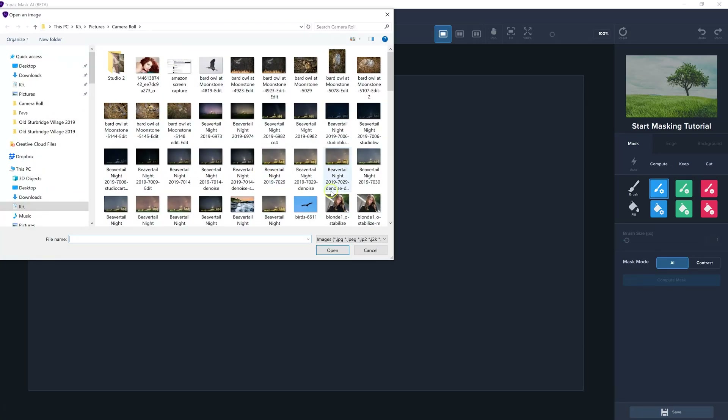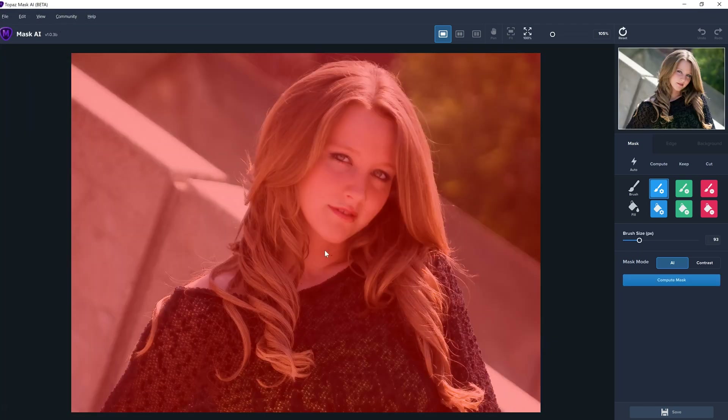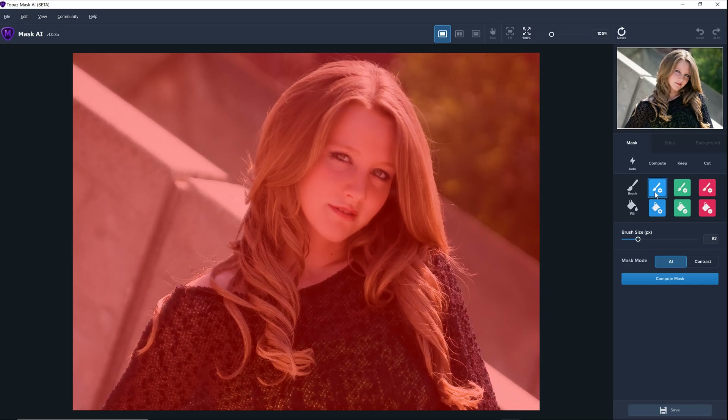We're going to pick something that's not going to be too easy for it — I'm going to pick a portrait. The reason why a portrait is difficult, of course, is because of the hair and the flyaways. The basic idea of this is it uses a tri-map. It opens up all in red, and the red is what it's going to get rid of in the mask. Then you can use blue to mark the edges where it's got to compute whether to keep or remove. And then you can mark in green what you want to save.